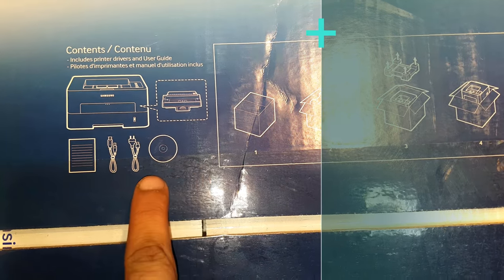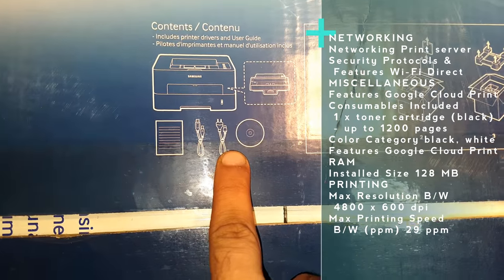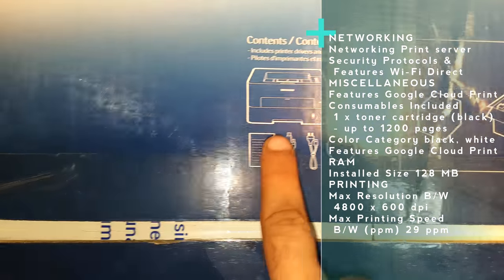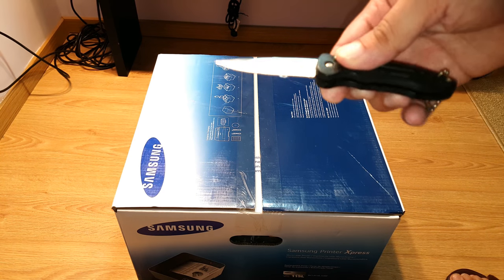You'll have some cables obviously to connect with the computer, also the power cord, a disc with the driver, a manual, the printer itself, and some instructions. I'm gonna use my knife — here we go.